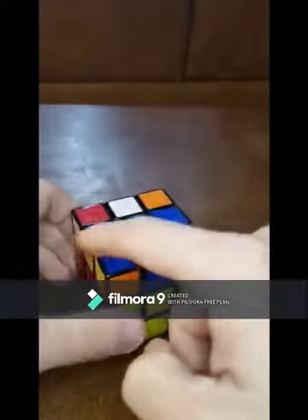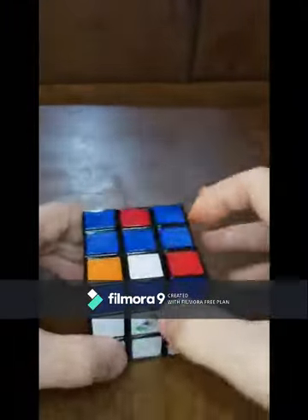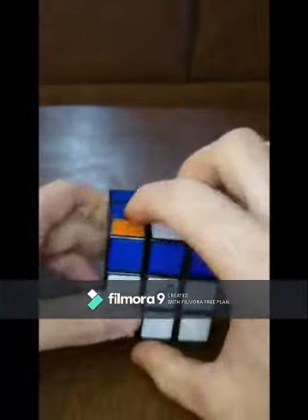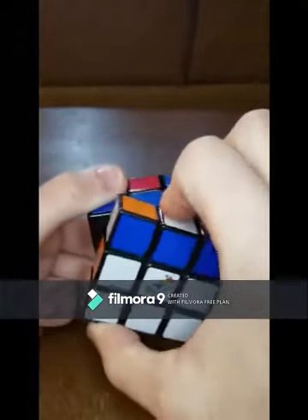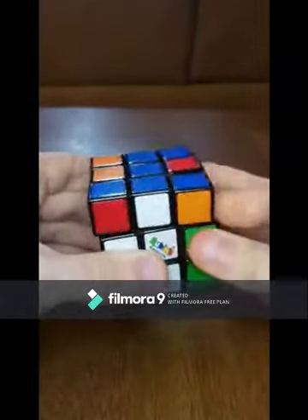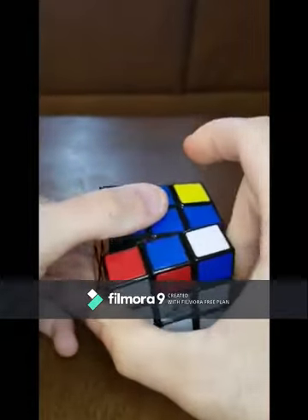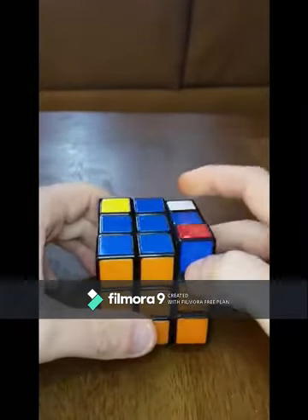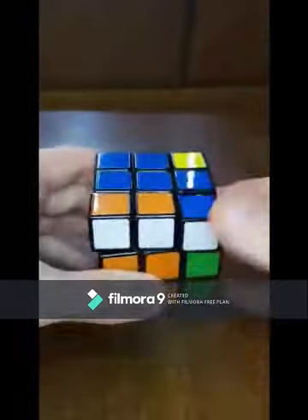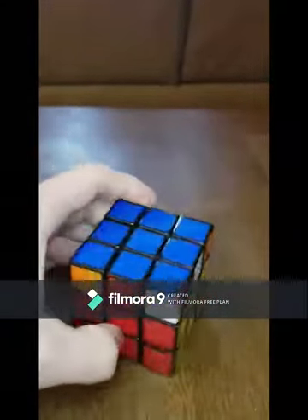Another outcome is you could have a line, or it kind of looks like an L-shape, but you're going to treat it like a single line — have it parallel to you. Then do the same move: front clockwise, right side up, top to the left, right side down, top to the right, then front counterclockwise. Then you'll have the fish, and bring the fish to the bottom-left corner.